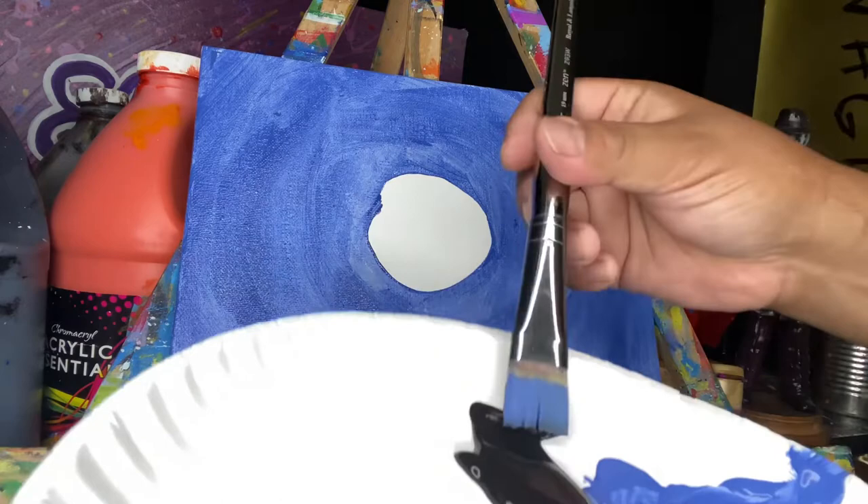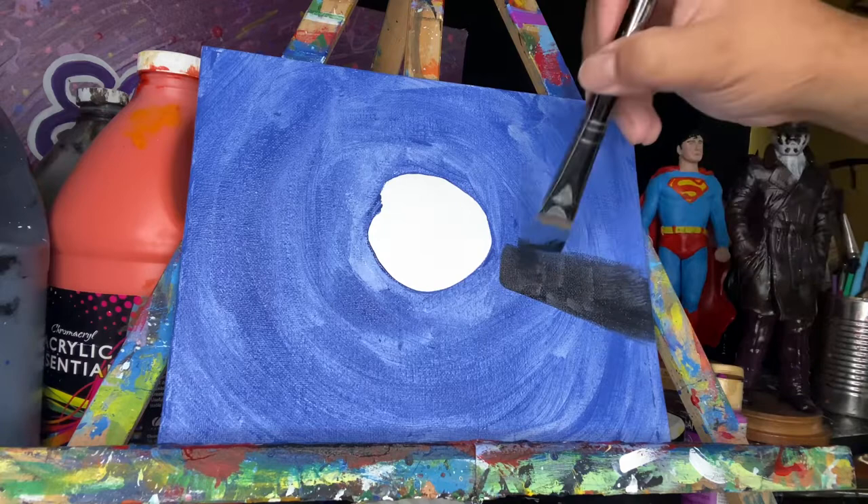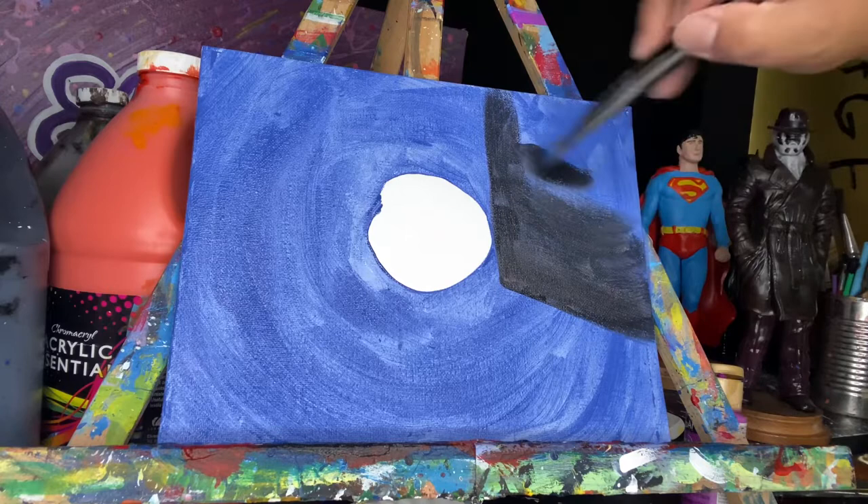Once the whole background is filled with that blue, we can then use some black and mix it using the same brush — I did not wash it because I needed to mix with the blue that's on the brush. Then I add that black paint onto the canvas itself to make the sides of the maze.